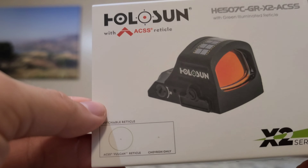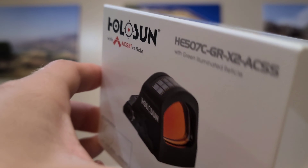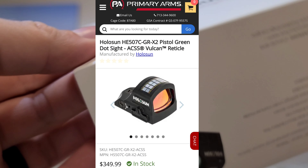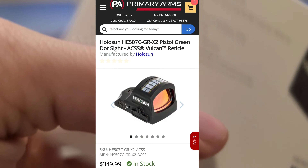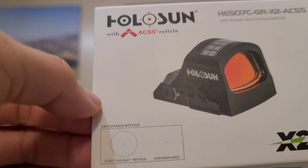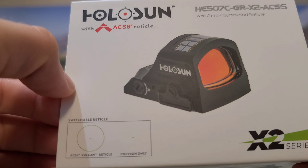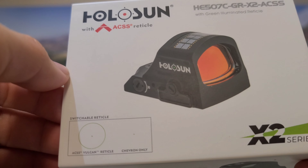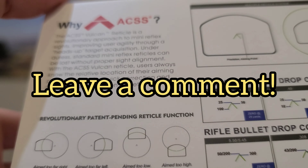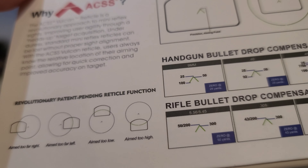In closing, I think this is an amazing optic and it's definitely worth looking into. It costs around $300 to $350 depending on where you go, but it is definitely worth it in my opinion. This thing is some next-level stuff — it has tons of features, and I can't wait to get a new pistol here pretty soon, slap this on, and show some footage of me shooting it for you guys. Hope you guys learned something — let me know in the comments below if you have any questions. Take care, guys.